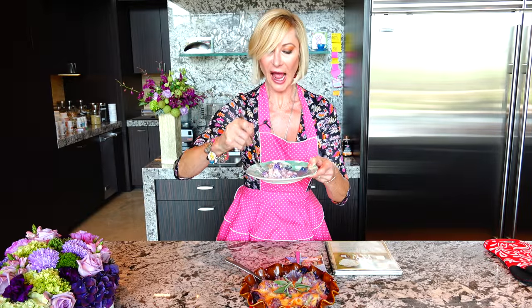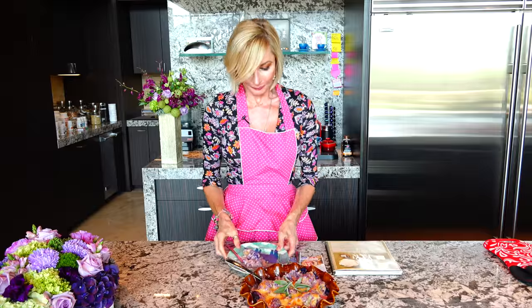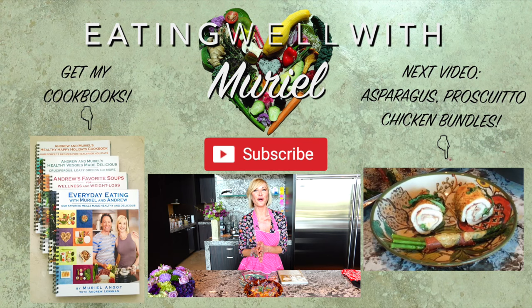I hope I'm not gonna burn myself. I love it. My friend, thank you so much for watching Eating Well with Muriel. It's a pleasure to have you in my kitchen. If you like this, give it a thumbs up, don't forget to subscribe — red button down underneath — and check out my website. You're awesome. I'll see you next time.